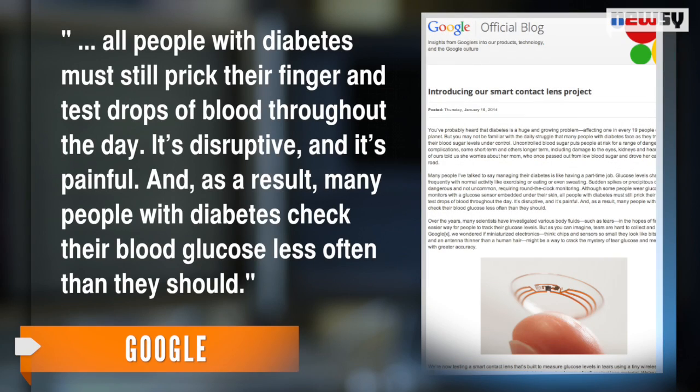All people with diabetes must still prick their finger and test drops of blood throughout the day. It's disruptive and it's painful. And as a result, many people with diabetes check their blood glucose less often than they should.